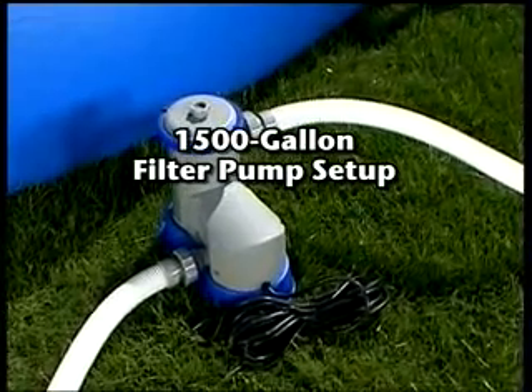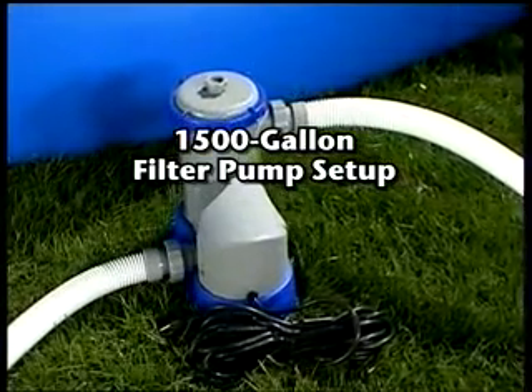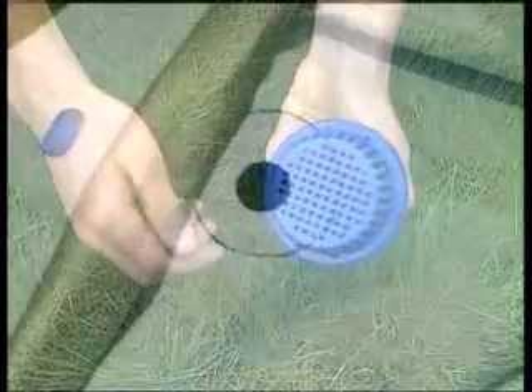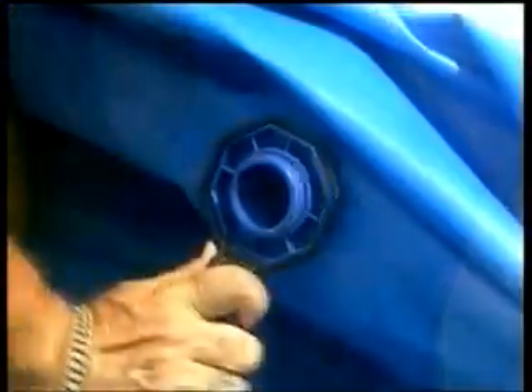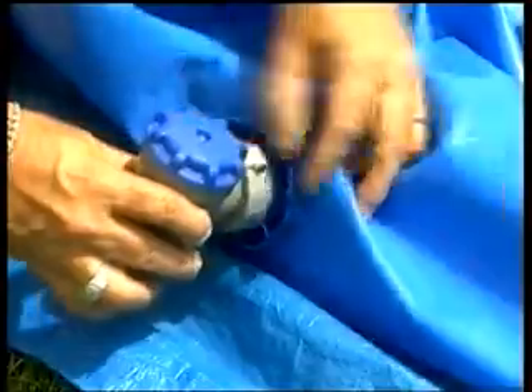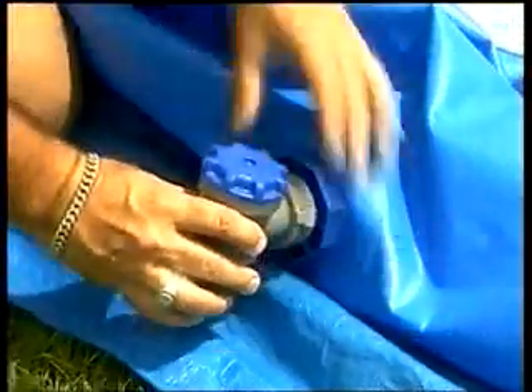The following information is intended for pools equipped with 1500 gallon filter pumps. To attach the connection valve, begin by screwing the strainer onto the strainer connector. From inside the pool, insert the assembled strainer into the pool's valve. Tighten the nut with the provided plastic wrench. Finally, hand tighten the valve body to the strainer. Make sure the valve is closed.